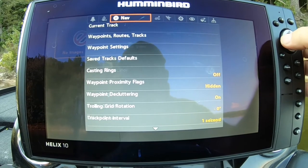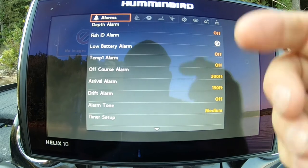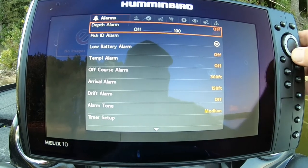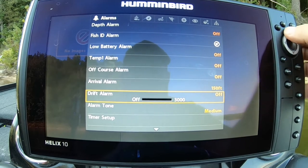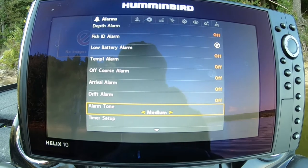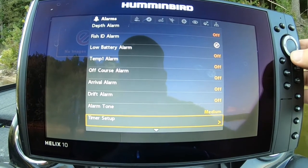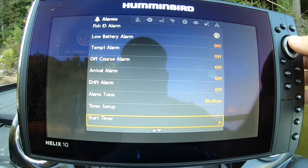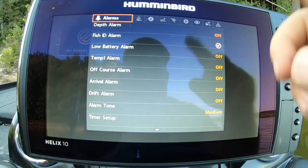Then go in here to your alarms. I just turn them all off, because anywhere I'm fishing I don't need them — unless you've got it hooked up to your trolling motor and you're trying to get within a certain distance or arrival of your waypoint. I turn all my alarms off.